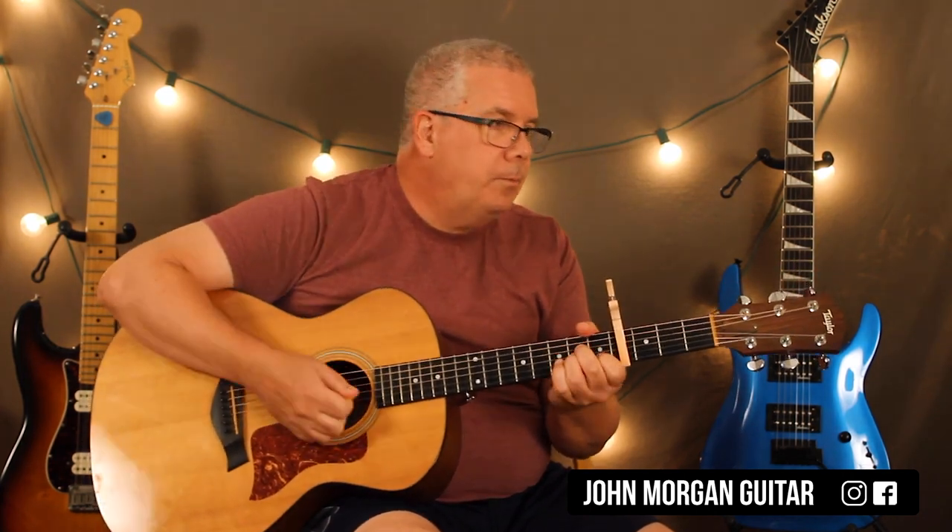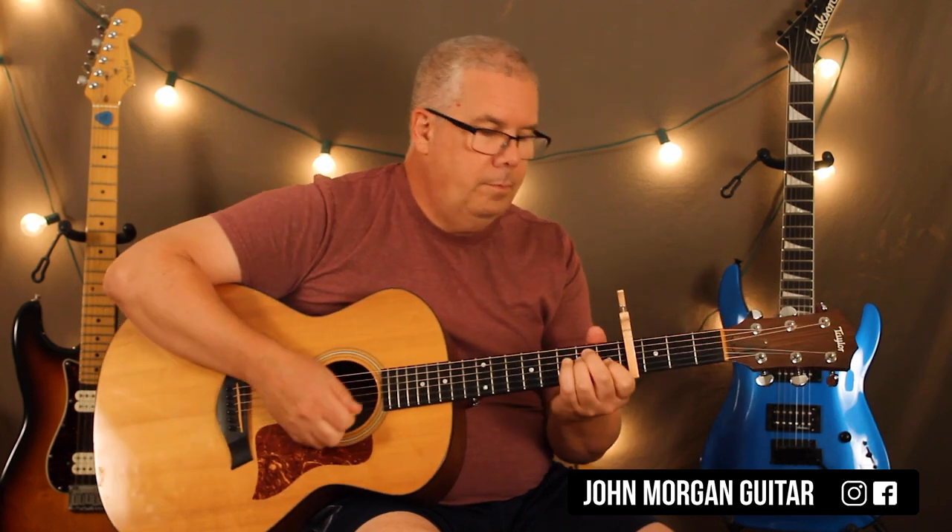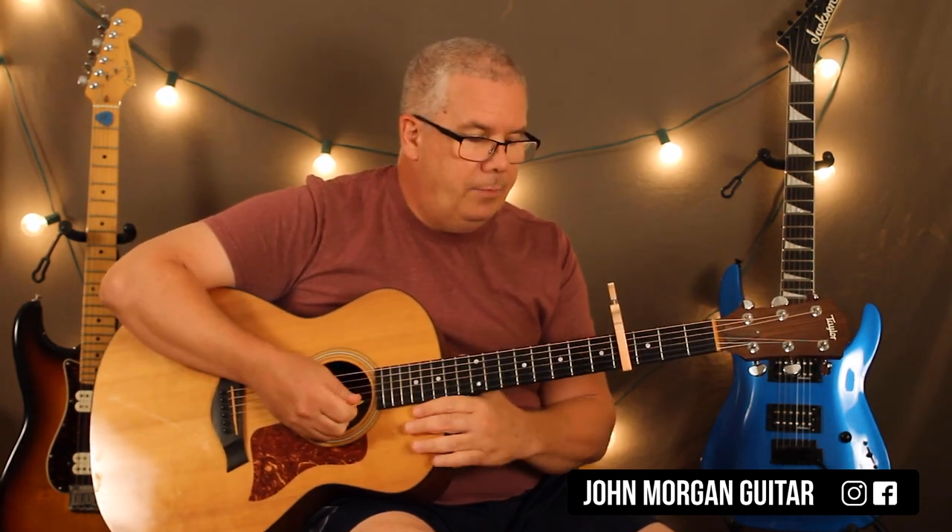On the A minor, every once in a while in the song instead of doing that last one, they'll just go and then go back to the E. They don't hit that last down.